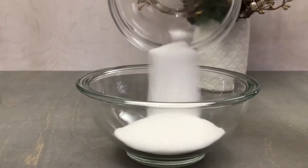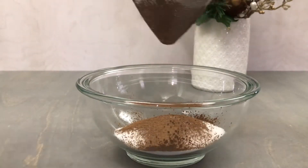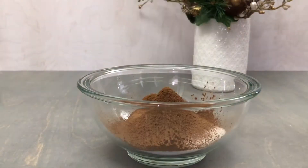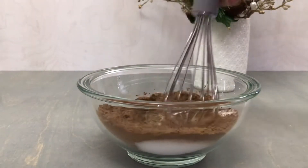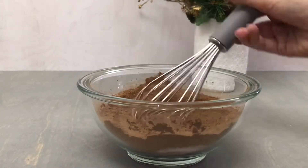In a medium bowl, combine 3/4 cup of white sugar and 1/4 cup of high quality cocoa powder. You'll want to sift this to make sure that there are no lumps. We'll also add one tablespoon of instant micro ground coffee. If you can't find micro ground, regular instant coffee would also work. Whisk until this is well combined.